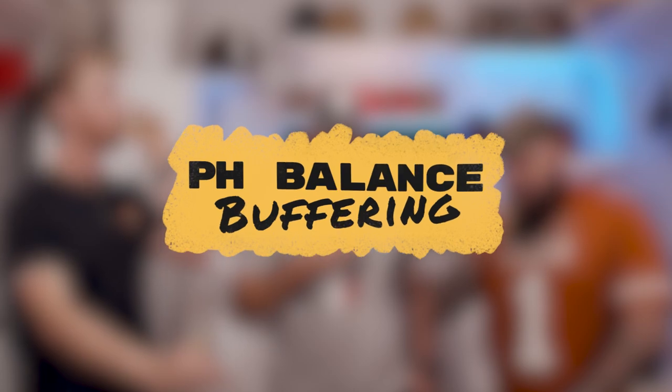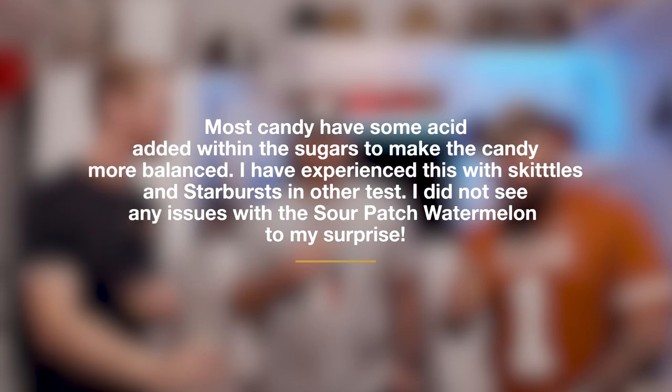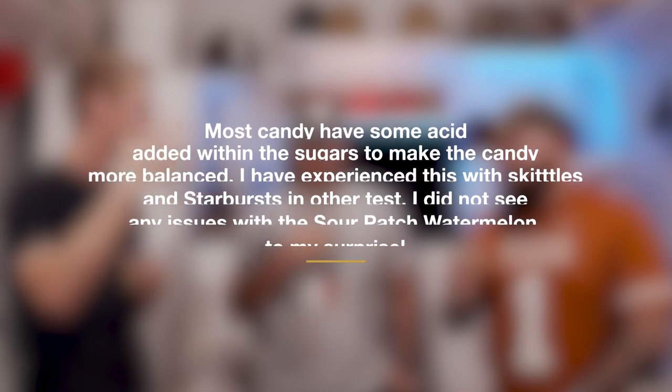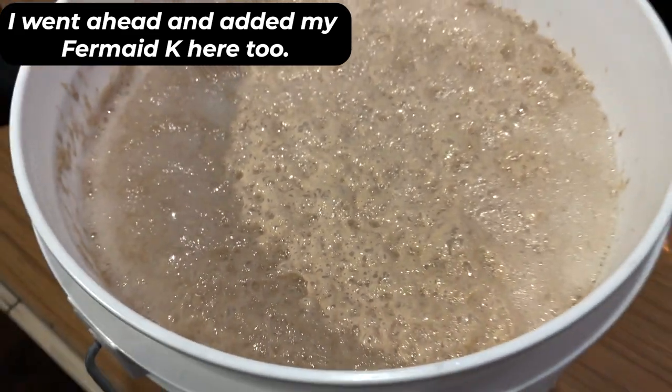One thing I did not consider in this was the pH. I did not take a test to see what the pH was, but if there was any acidity within it, that could have affected the fermentation. Luckily, I did not really see much issue throughout the fermentation, but that is one thing to note when dealing with candy — there's always a chance that candy might have some weird pH balance that you might have to buffer with potassium bicarbonate. As you can see here, it is indeed fermenting. We're 24 hours in and it's going.